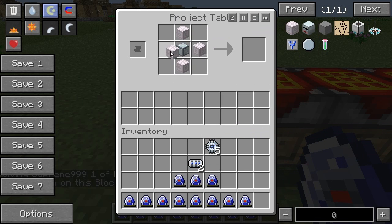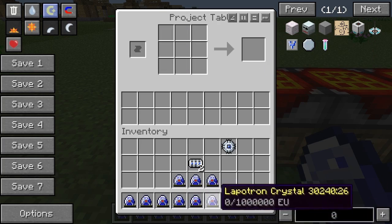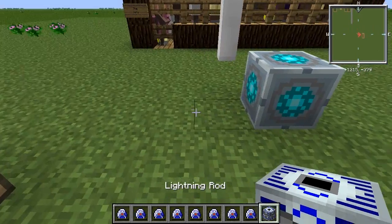So we go one, two, three, four — and these again give you the lightning rod. I grossly underestimated the number of lapatron crystals; I don't really know how I did that, but anyway.